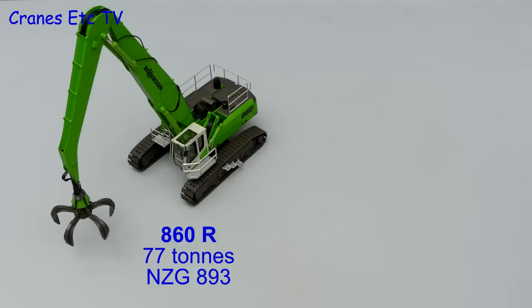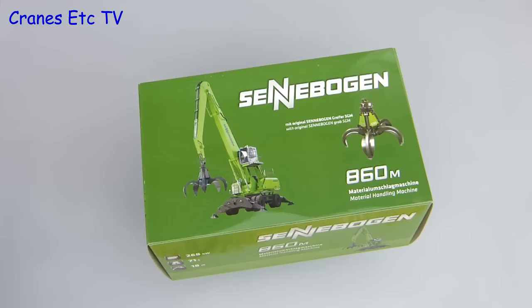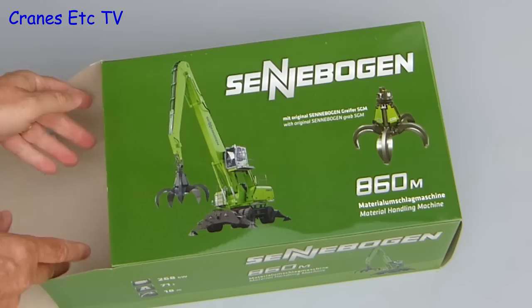This review looks at two versions of the Sennebogen 860. The R version weighs 77 tonnes in real life and is NZG model number 893, and the M version weighs 71 tonnes and is model number 894. Both models come in similar boxes. The M stands for mobile, which is wheeled, and the R stands for Roper, which is tracked.